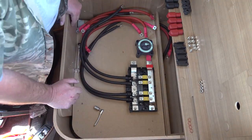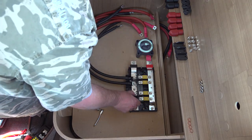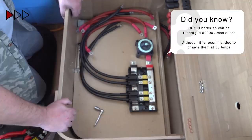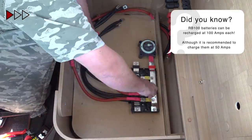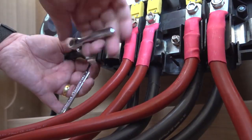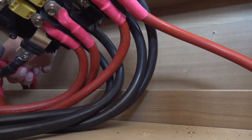After installing each of the negative cables to the negative bus bar on the Lynx Power In, I reinstalled the plastic protective covers. With the positive battery cables installed, I now connect the negative cable and the positive cable going through to the electrical locker in the van.